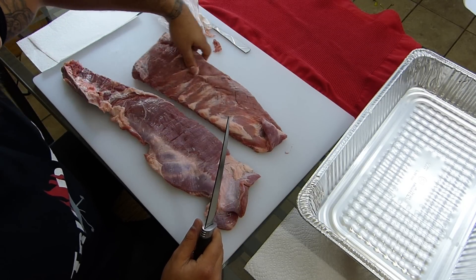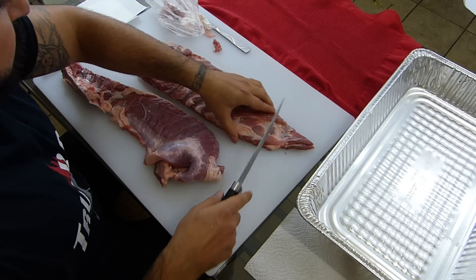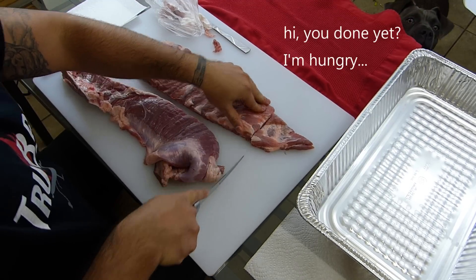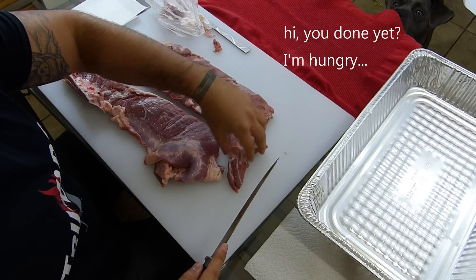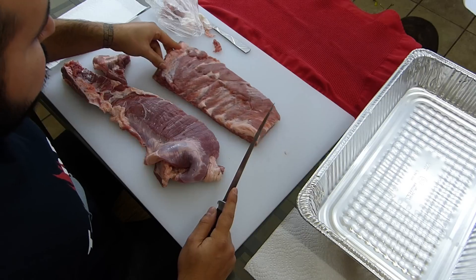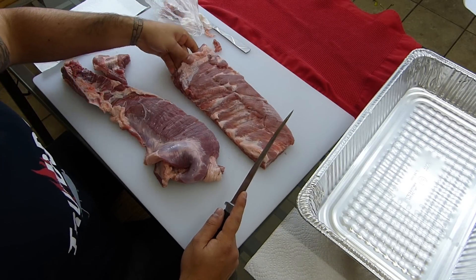And this is what you call a seamless cut. Now here's this little flap — you can leave it on if you want. I'm going to go ahead and square this up here. This is still good meat. I'm going to smoke this alongside it; it's going to cook pretty quickly though since it's pretty thin. Or just throw it away — do whatever you want, it's your meat.